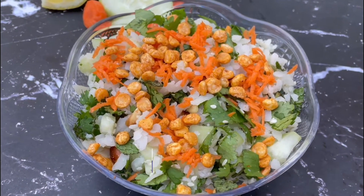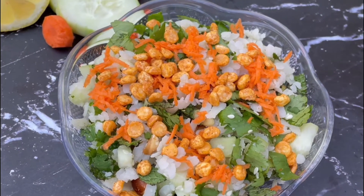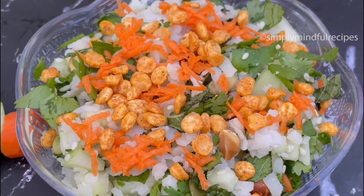If you are making this food, you can eat it for breakfast or lunch or as a snack. How to do this salad in your kitchen?